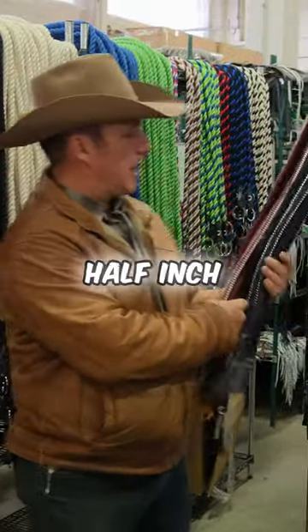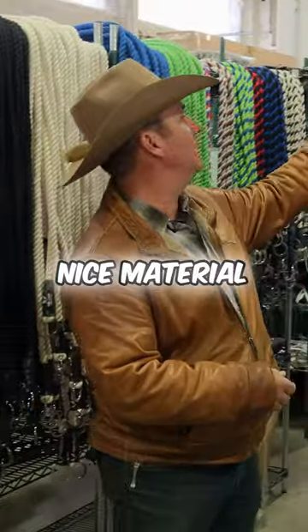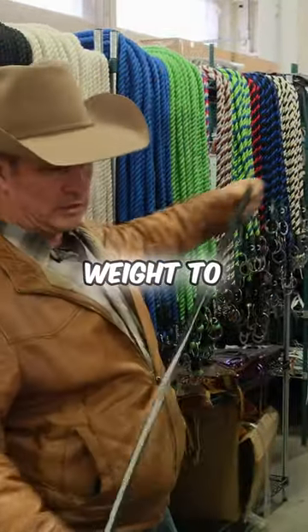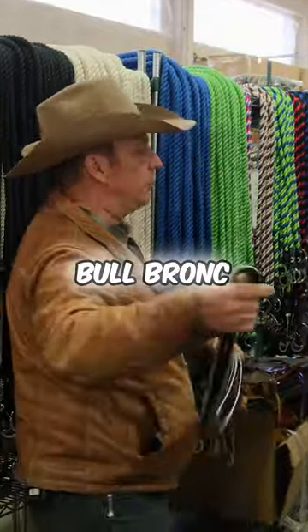This here is our half inch basic neck rope. This is a really nice material. It's got some really nice weight to it, which lets you really flip it up and over and catch that horse, bull, bronc, whatever you're doing.